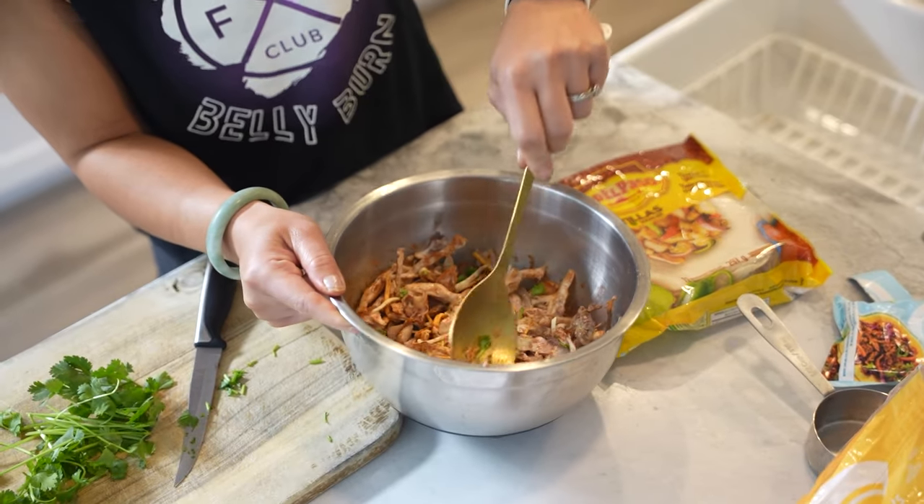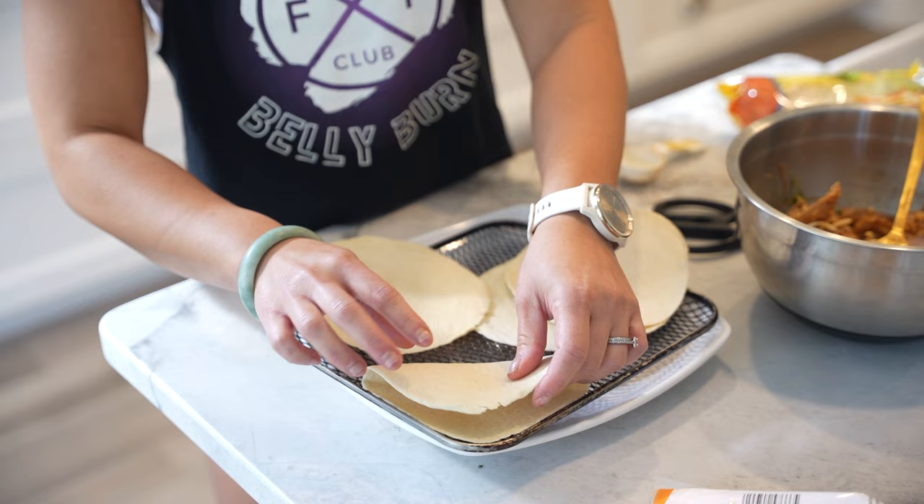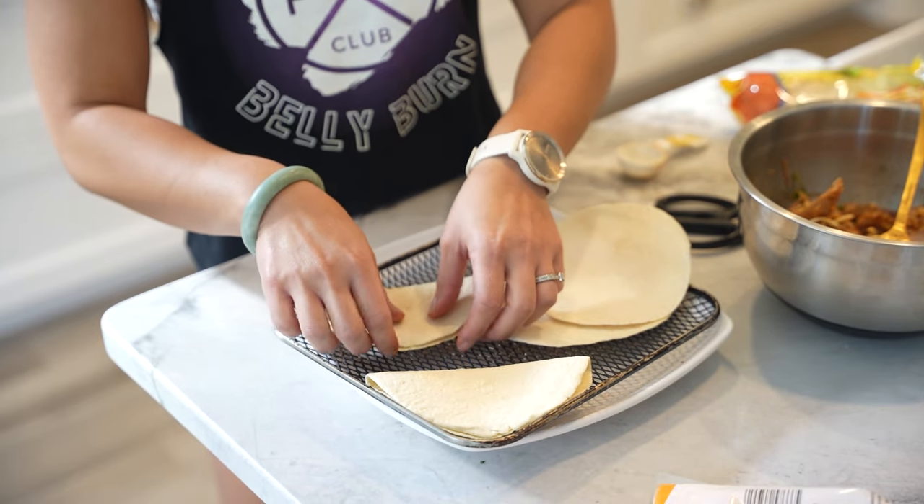Mix everything together until it's well combined. Next, prepare the tortillas. Take your street taco tortillas and lay them out.